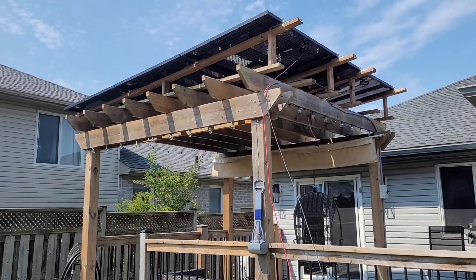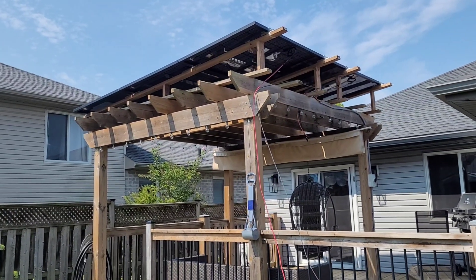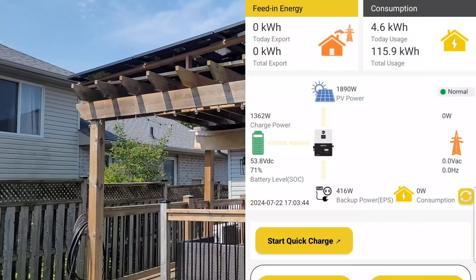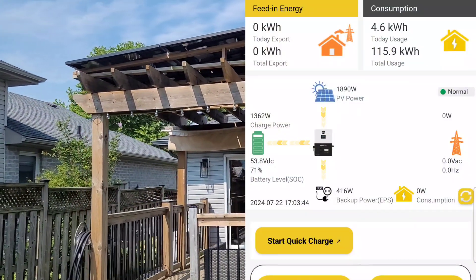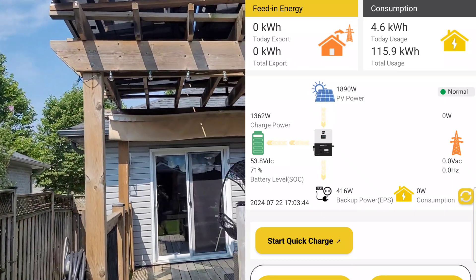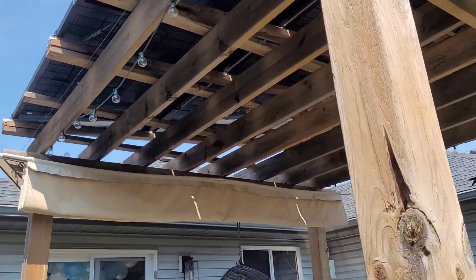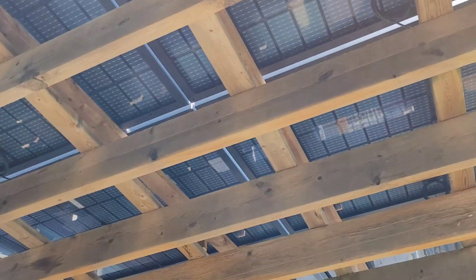We ran out of daylight so I didn't get to see what the panels were capable of yesterday. It's the next day, around 11 AM, and we're making 1,800 watts — pretty good to see at this hour. The whole reason for this upgrade was that I don't have a ton of real estate. I don't want to put panels on the house just yet and I don't really want them laying out in the yard.